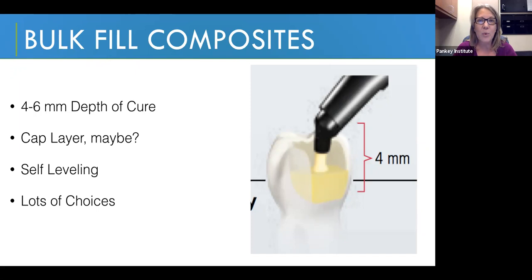In general terms, when a manufacturer says it's a bulk fill composite, what they now mean is you have a depth of cure of somewhere between four and six millimeters. That pretty much covers everything out on the market today. But you need to know specifically for the manufacturer you're working with and the type of bulk fill composite, because a lot of manufacturers actually make more than one kind — what is the specific depth of cure they recommend.